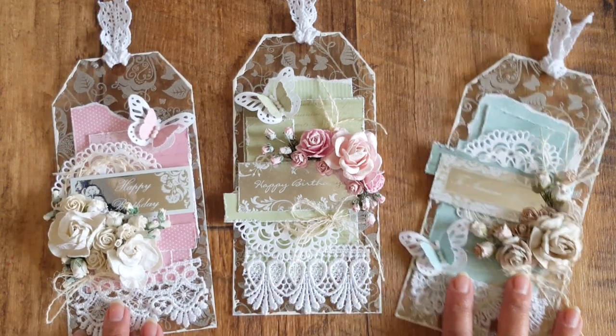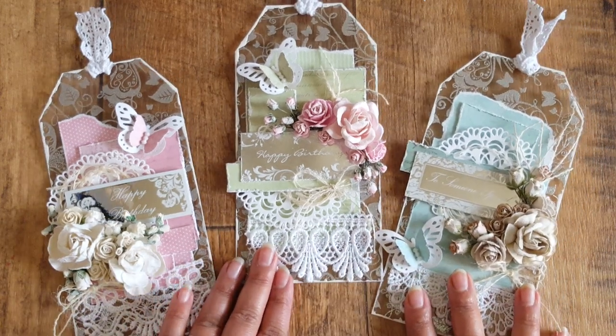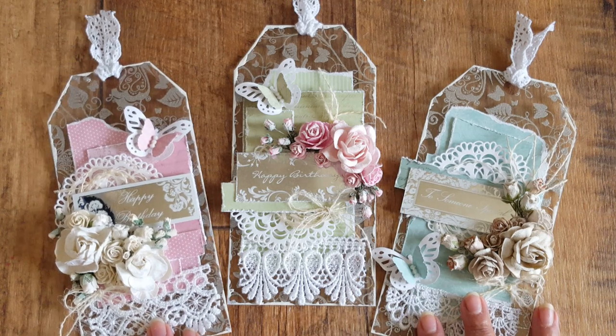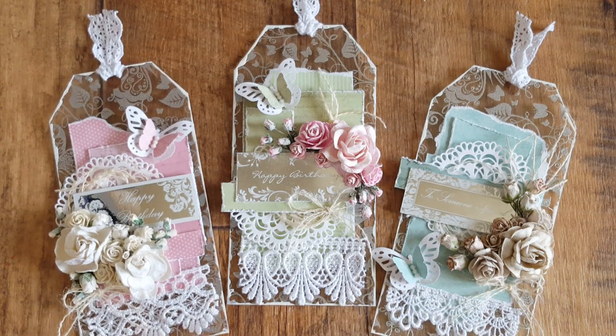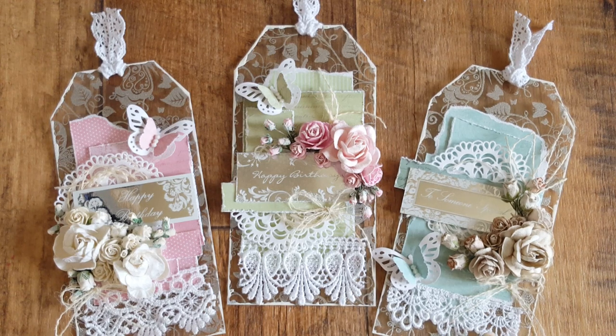So I hope you go and check out the tutorial if you want to have a go at creating something similar to this. I just had such a laugh with these — it was just so much fun. I loved using the acetate, which was a really nice thing to do because I've not used acetate for a while, and it was just really nice to get out some old stuff from my stash and start creating with them.